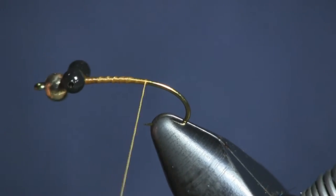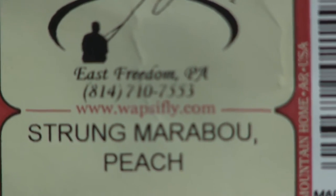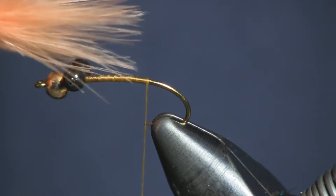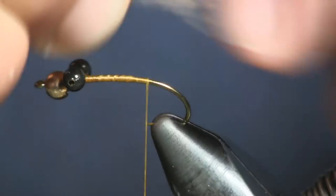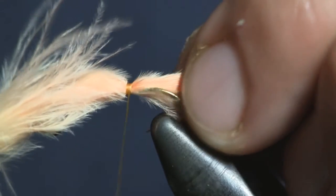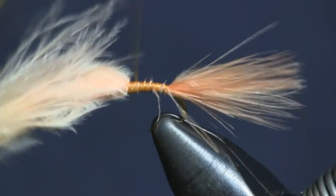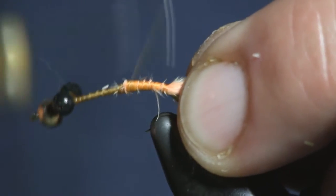The next thing we're going to do is put a tail on it. We're going to use strung marabou in the peach color. Don't use very much — this isn't a big fly, it's actually a size 10 hook, but it's not a big hook. I'm going to pinch it and make it a little bit shorter than the length of the body, measure the body length, lay it on top, and shorten it up a bit. Just tie it down, make some good wraps, and wrap it back right above the barb on the hook. We've got a nice little tail on there — not real big. I don't want fish short-striking and missing the fly because they're hitting the tail and not the rest of the fly.